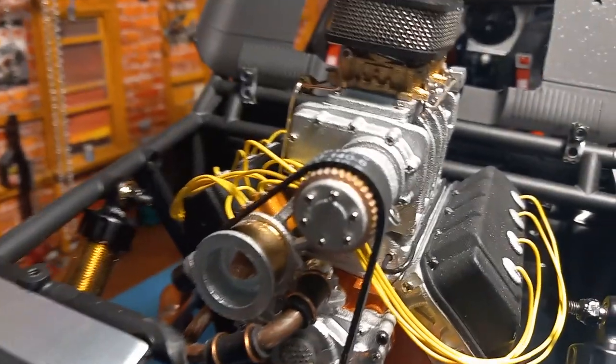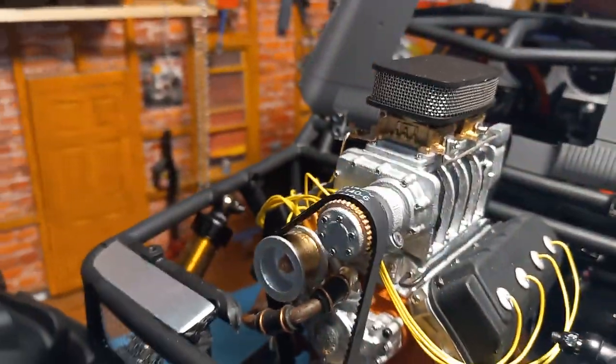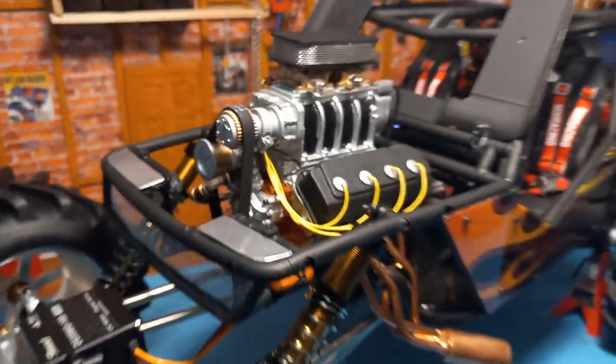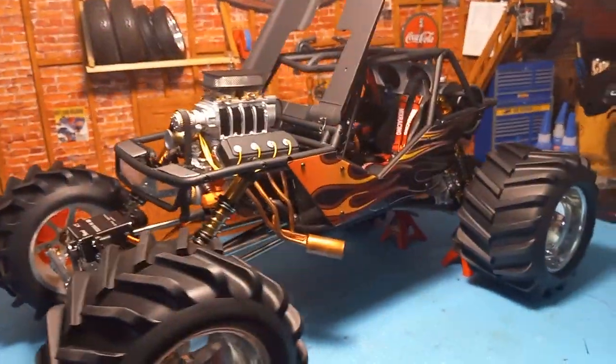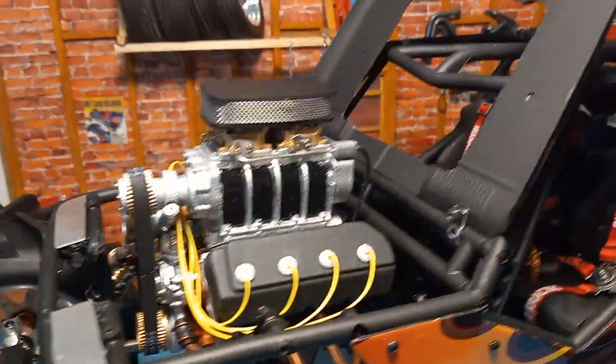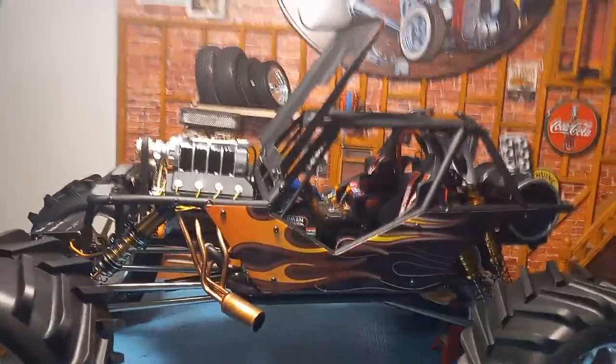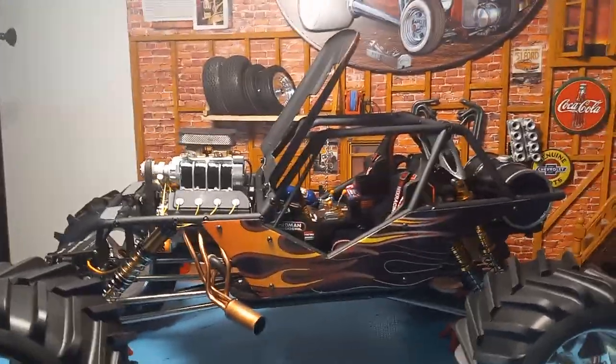Even have metal fuel lines going up to the carburetors. The belt on the front is real rubber. I also put a belt drive transmission in this thing that really makes it quiet.